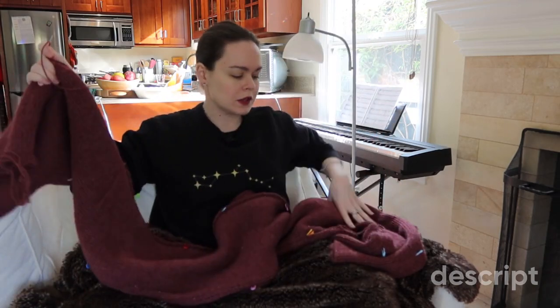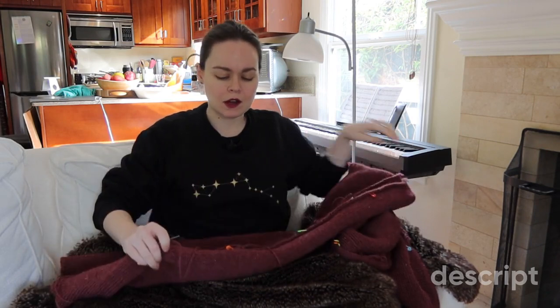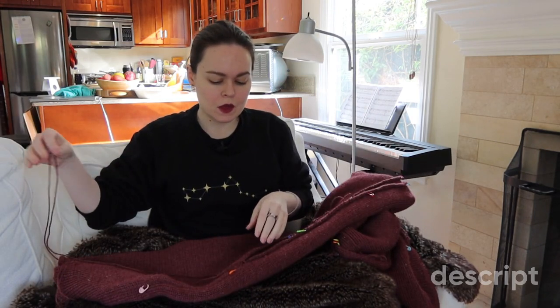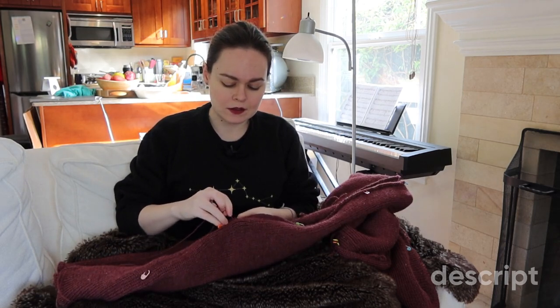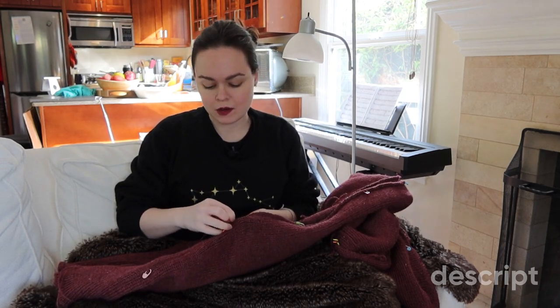This monstrosity is a project for another video, but while I assemble it, I thought I would talk y'all through how knitting machines work, and why there hasn't been a second garter carriage blanket video yet.